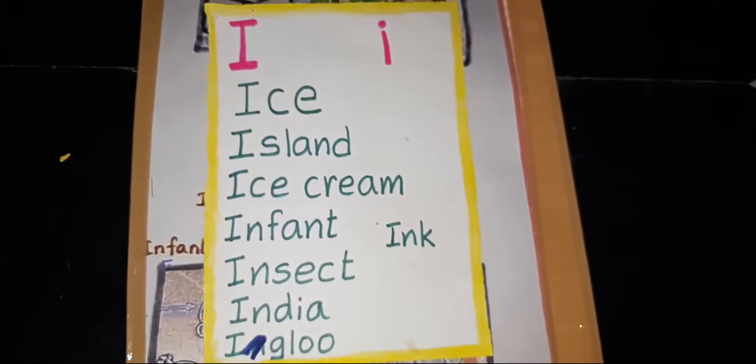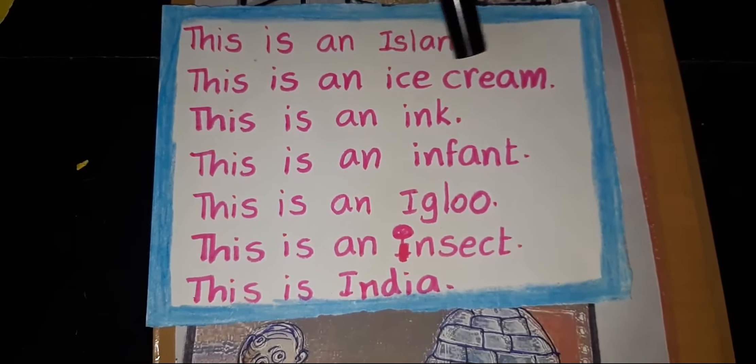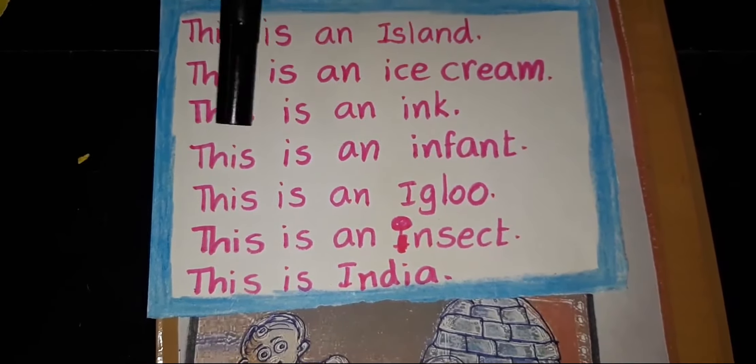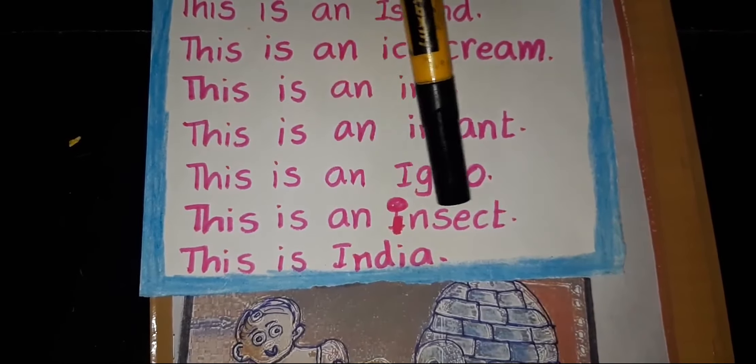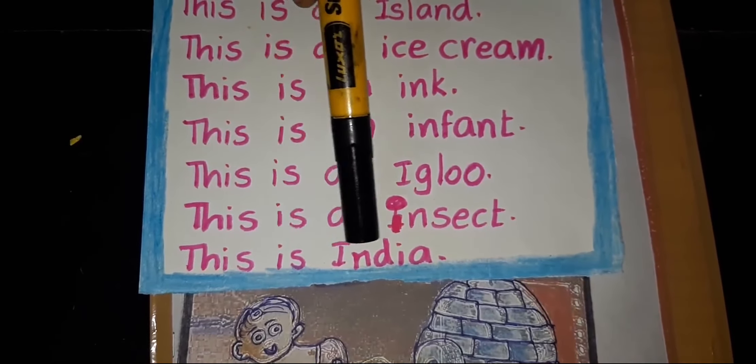Now read these sentences: This is an island. This is an ice cream. This is an ink. This is an infant. This is an igloo. This is an insect. This is India.